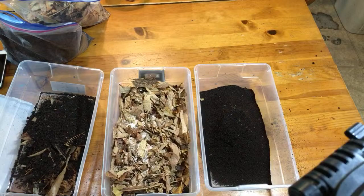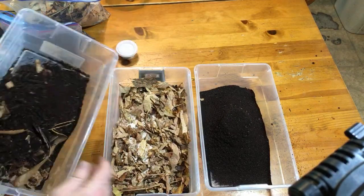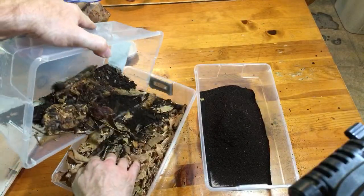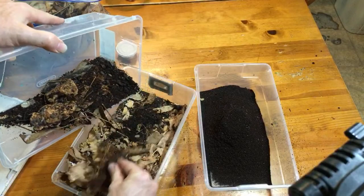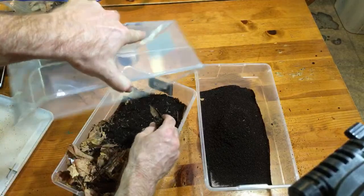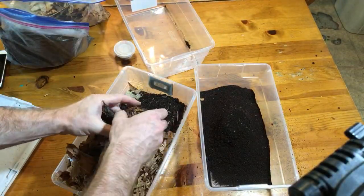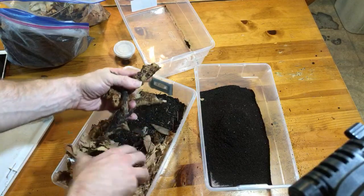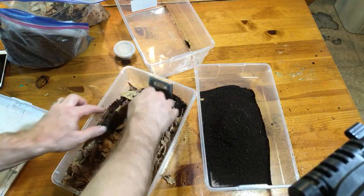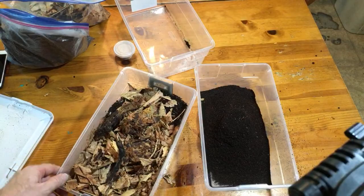I'm going to put some crushed eggshell in there for calcium. Then I'm going to dump this in and for appearance's sake put the bits of wood on top of the leaves, just because I like the way it looks better. There's a little bit of the old substrate there but not a lot. I'd consider that a pretty good substrate change.